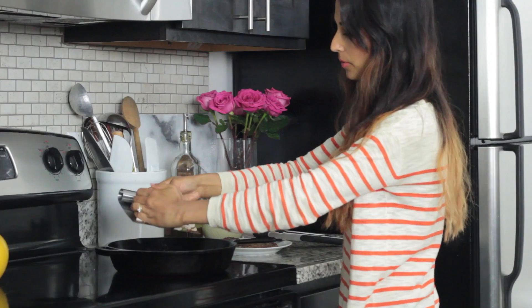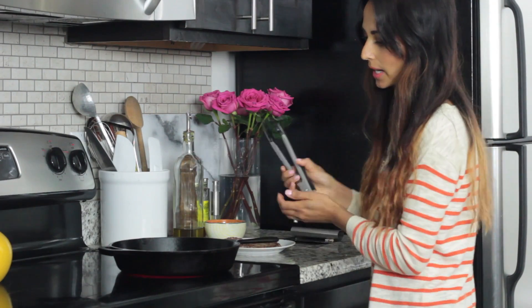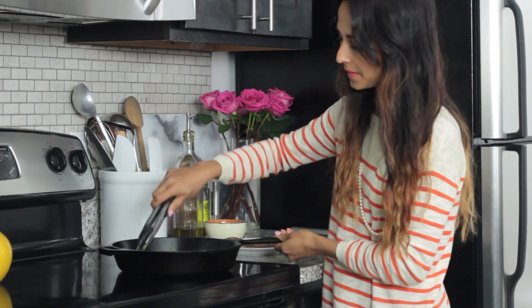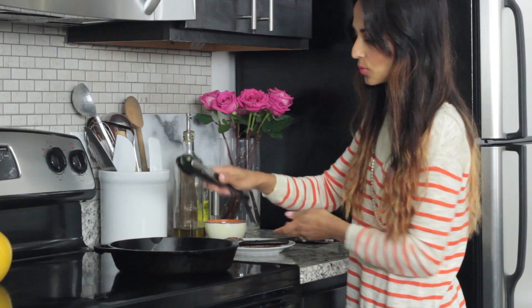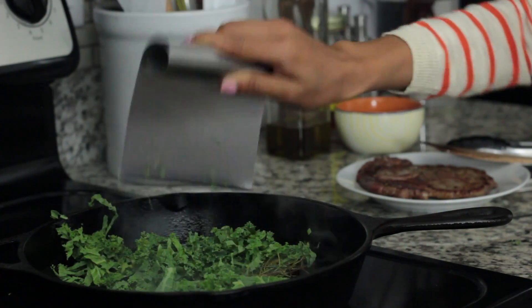Now that the steak is out, I'm going to cook the mushrooms, the onion, and the rest of the veggies right in the same pan. It's still nice and hot and it has all the steak drippings and the spices in there too. Let that cook for just a minute while the steak is resting. And you can add in the spinach and kale just at the end so it wilts really nicely.